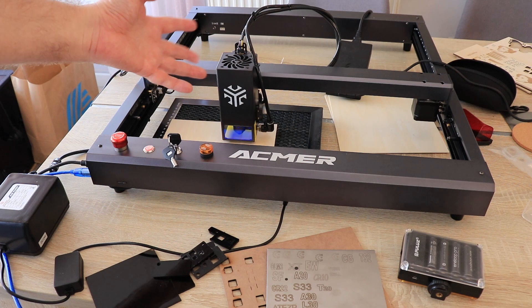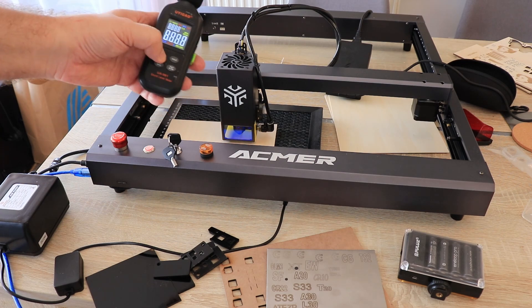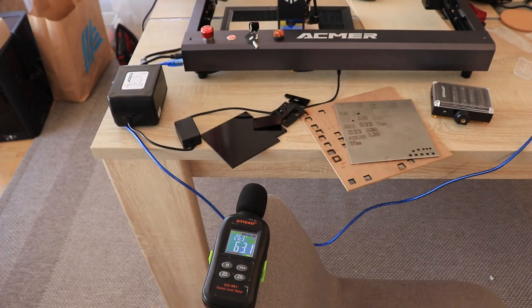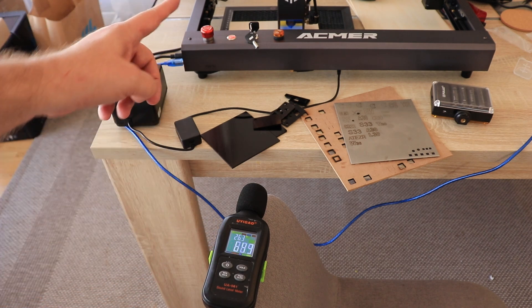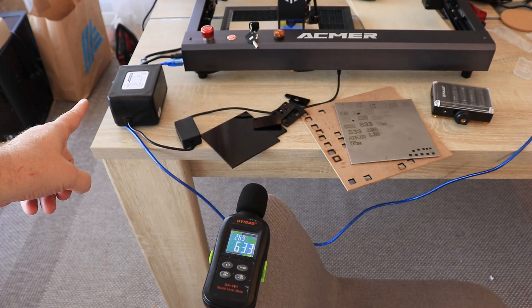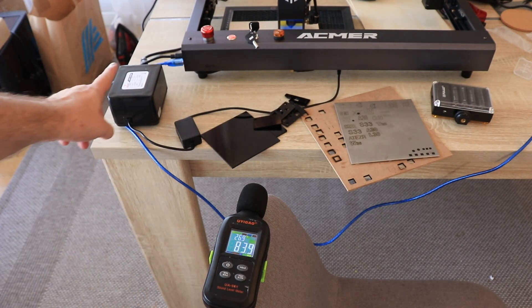Unfortunately the fan is loud, but not as loud as some other 30W diode lasers. Unfortunately it is always on. Let's measure the noise: from half a meter distance, 63 decibels — just the fan. With the pump enabled, 64 decibels. It's a very quiet pump.